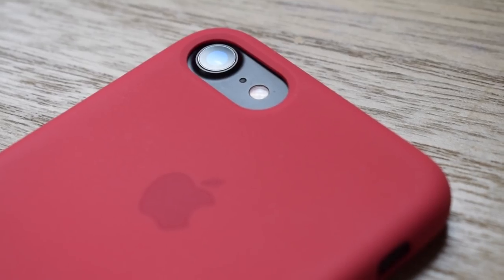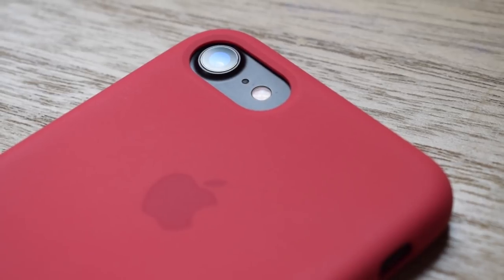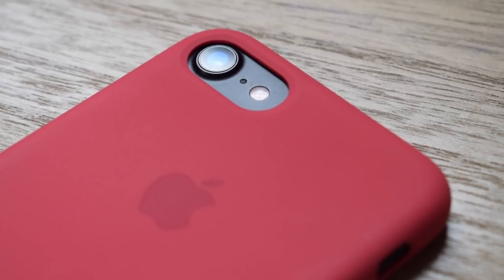There you go guys, that was just a quick review of the Apple silicone case for the iPhone 8. If you enjoyed this video, make sure to leave a thumbs up and subscribe if you're new to the channel. Thank you so much for watching.